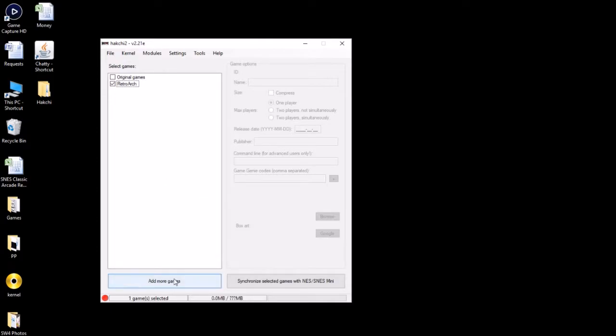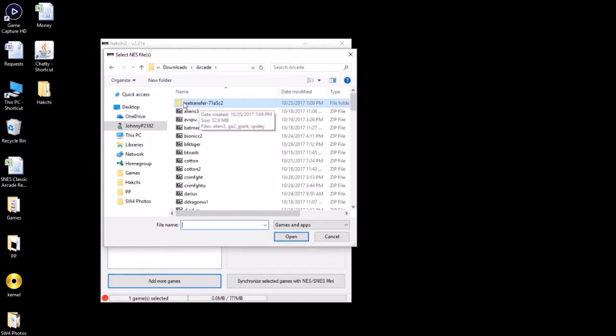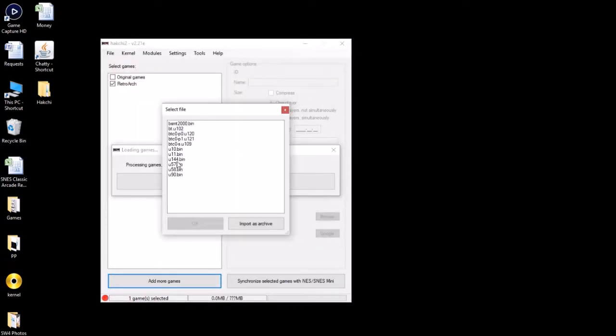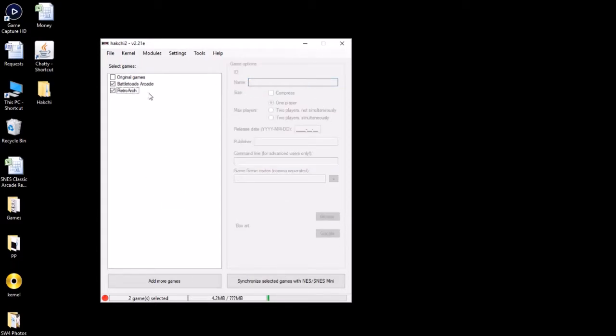Once you have it, you're gonna click 'Add More Games' right here. Wherever you downloaded it from, just double-click it. The one we're looking for is 'btoads' — B-T-O-A-D-S. Once you have that, click 'Open.' A file system will appear right here. This is what you're looking for: 'Import as Archive.' So we're gonna want to rename this so we can get our box art and so it looks nice on the SNES Classic — 'Battletoads Arcade.' Let's see what we got for box art.